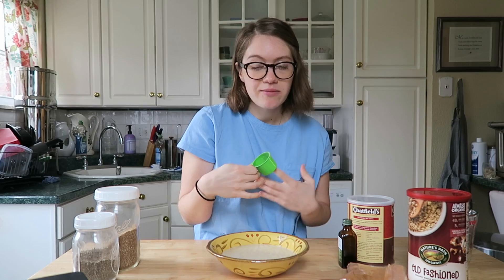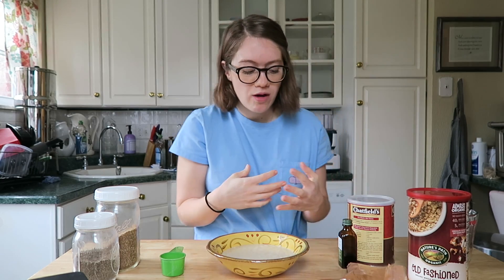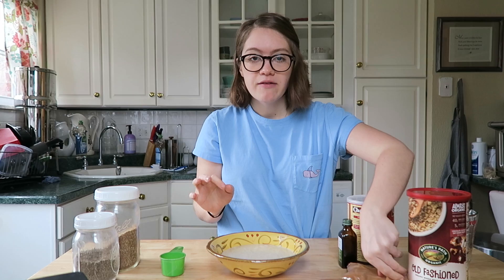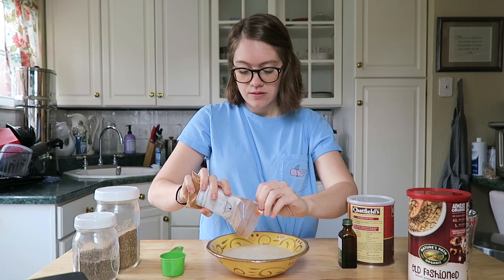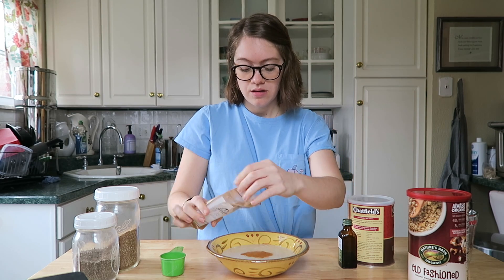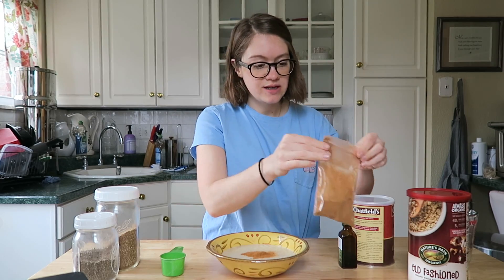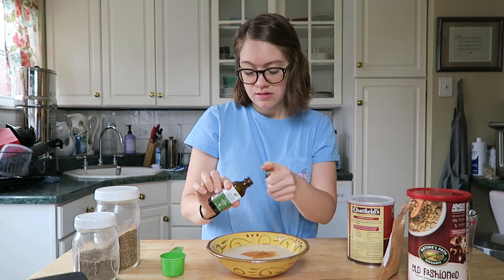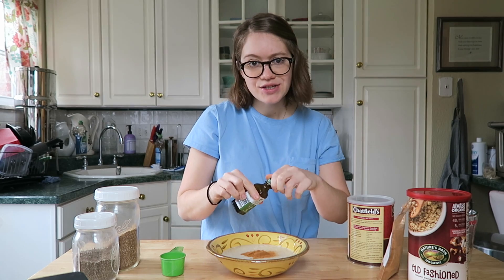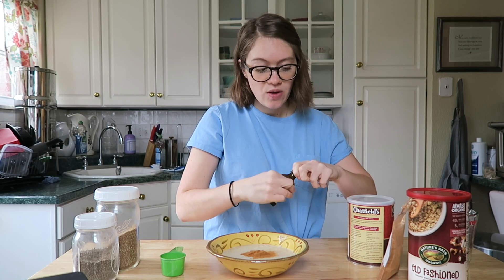Now we change it up all the time to make them interesting or fun depending on what mood we're in. In October we use pumpkin spice to make more like pumpkin waffles. Lately I've been loving a little bit of cinnamon — I'm gonna pour in about a tablespoon and a half of cinnamon, I really like cinnamon. We could also add some vanilla.